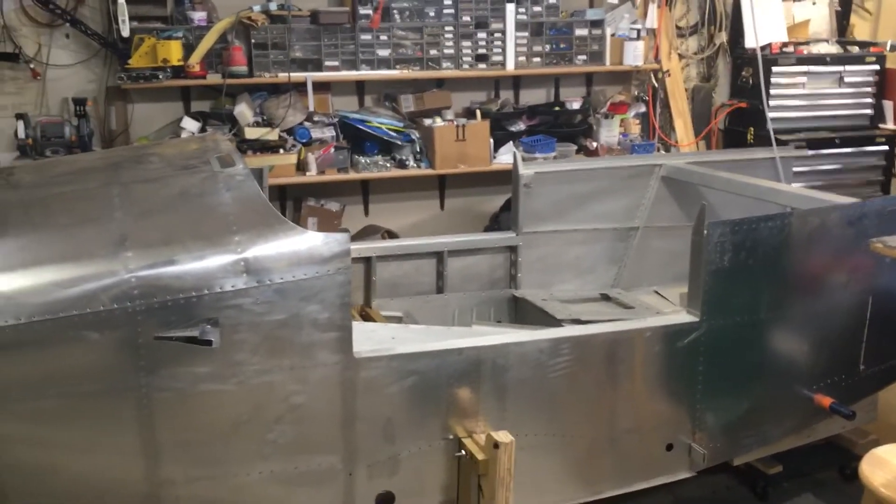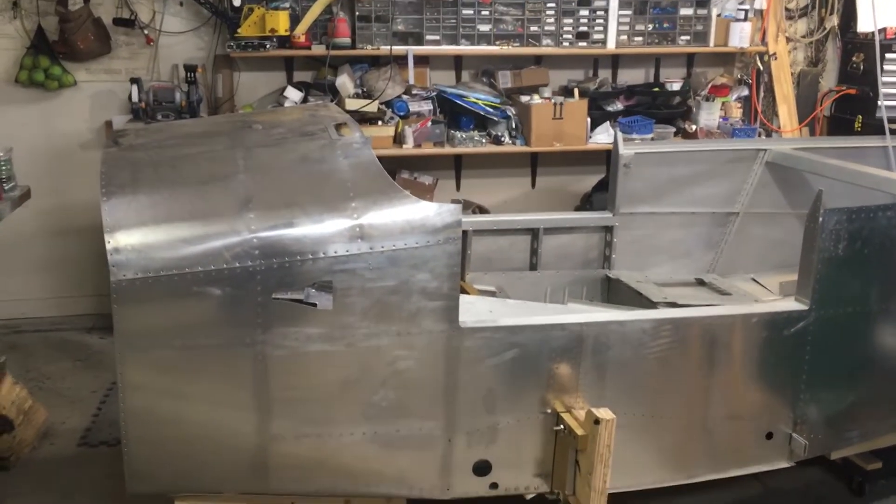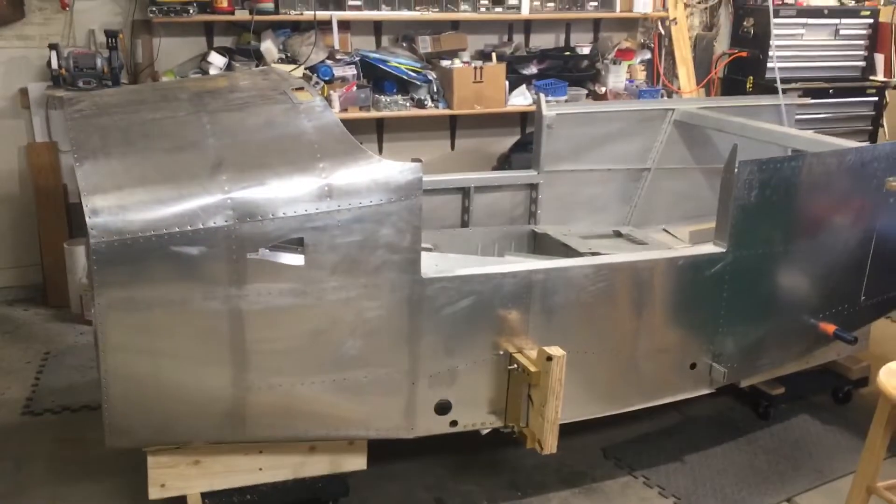Good morning guys, welcome to the shop. I got big changes — I thought I'd record and put on the channel for my records and for you guys to see.